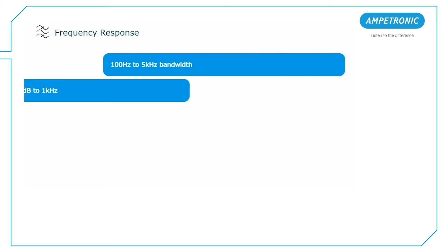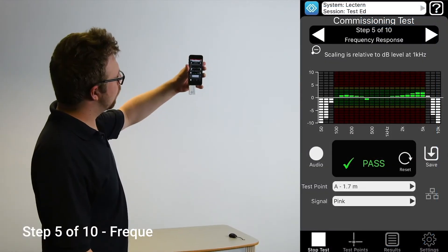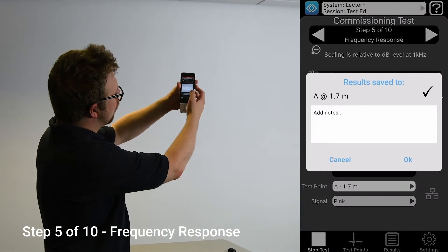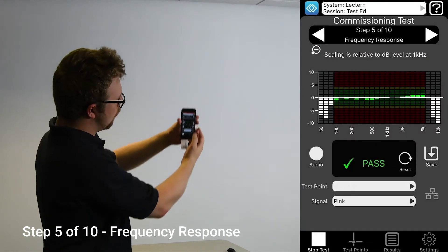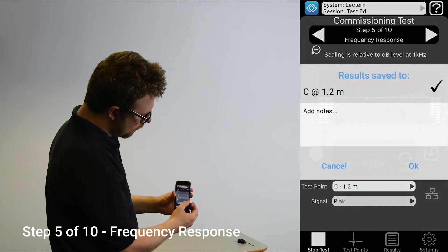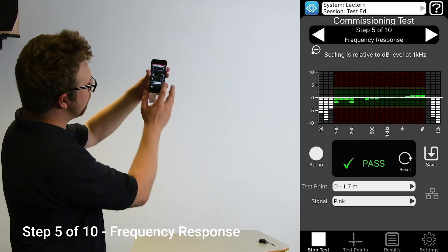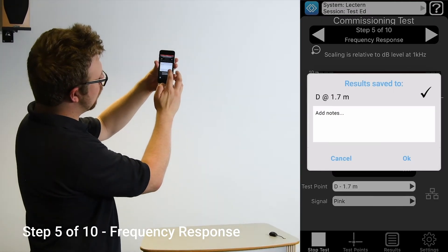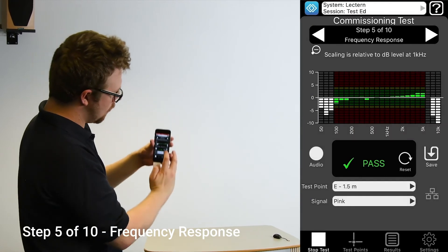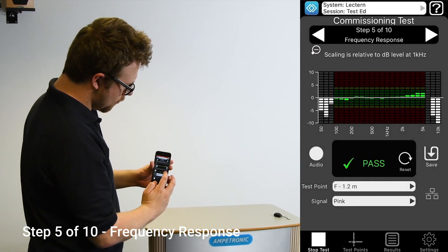Step five is frequency response. For this, we will need to change our input signal to play pink noise. This allows us to look at how the system is performing across the full range of sounds to make sure it will reproduce speech in a clear, intelligible way. In a wooden counter environment, these readings should be similar at any given test position and no adjustments should be needed. If the counter has metal in the frame or surface, then you are likely to see the 100 Hz showing a higher reading and the 5 kHz showing a lower reading. Turn the MLC control on the amplifier up gradually and retest one of the positions. This control adjusts the frequency response pivoting around 1 kHz, which will allow you to compensate for the effects of metal. Take readings in each of the test positions, ensuring that you achieve a pass verdict with the frequency response as flat as possible within the central green zone.